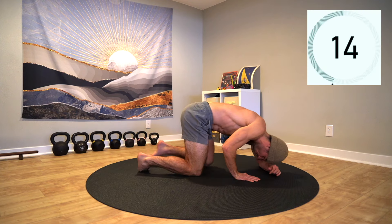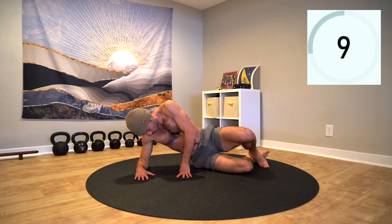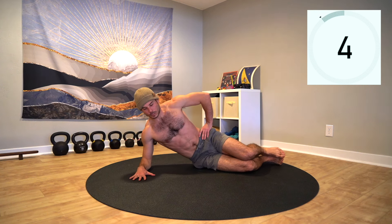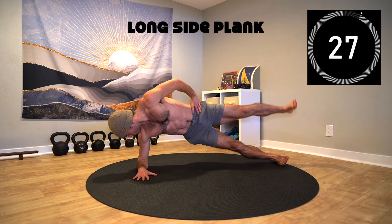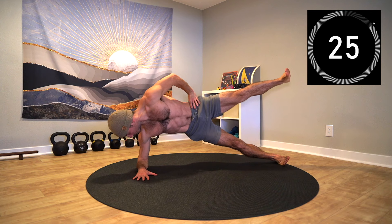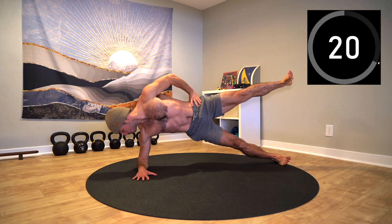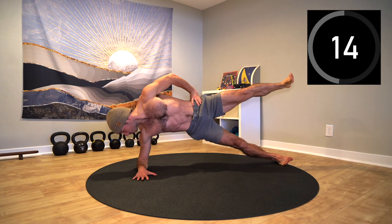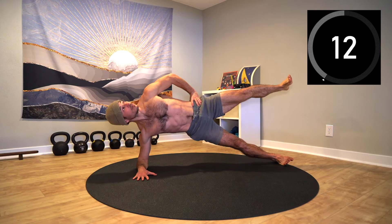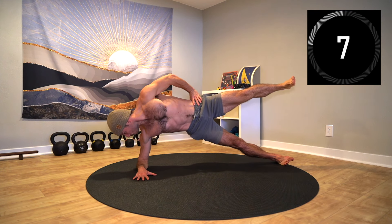Take a breather. We've got one more side to finish it out — you've got this. Let's set up in the long side plank. Lift up through the side body and find stability. Add the lateral leg lift, the slow head turns, or both to increase demand on the body. Find your breath — expand into stability with each inhale and compress into your center with each exhale.